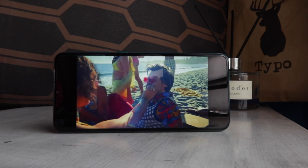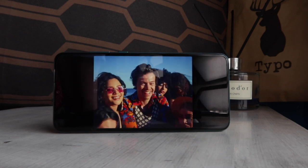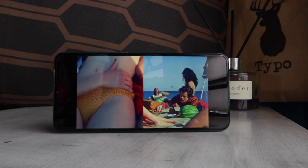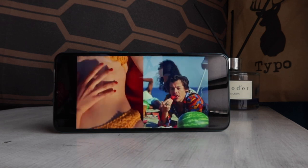Besides having an audio port, the Huawei Y6P touts a super sound solution that's said to produce powerful bass and louder sounds with a maximum speaker volume of 88 decibels.